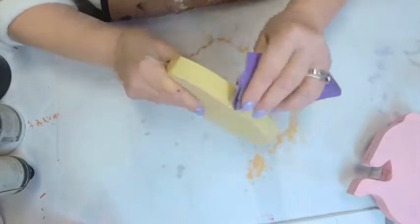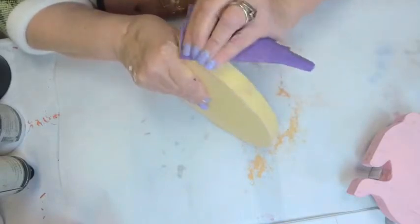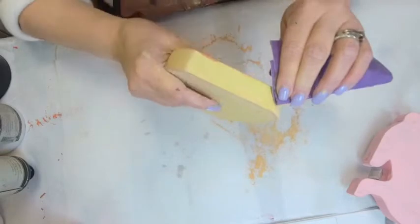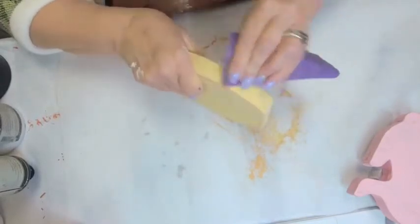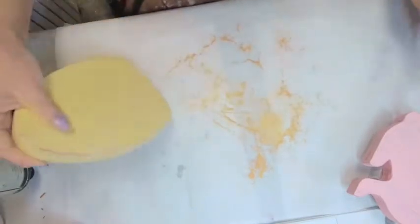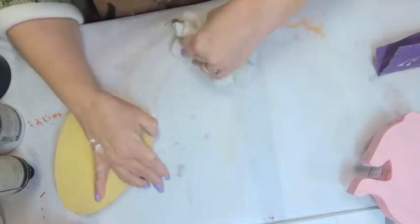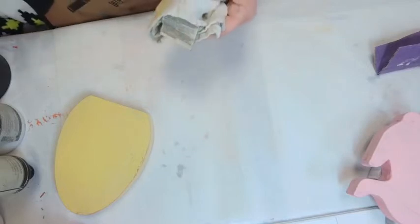I'm going to get any lumpy spots along these edges sanded out, and then we're going to go into the center and you're going to see what I was accomplishing by putting a texture roller through this. I like to do the really pretty stuff last — it's my reward for doing all the other stuff I don't want to do. I sweep the dust off into my hand and I have a garbage bag next to me.